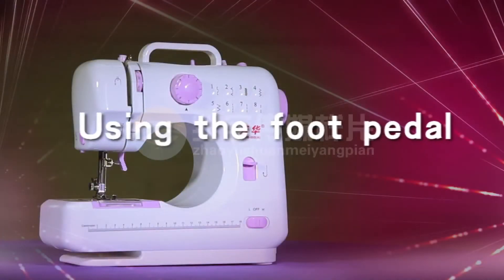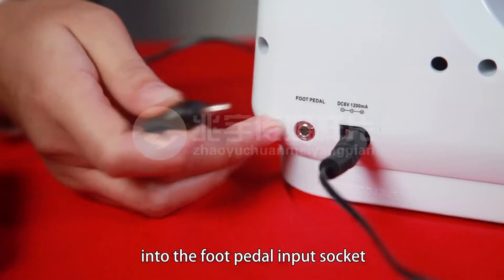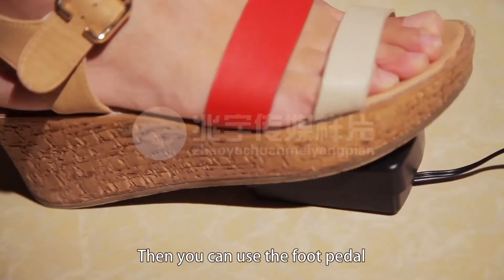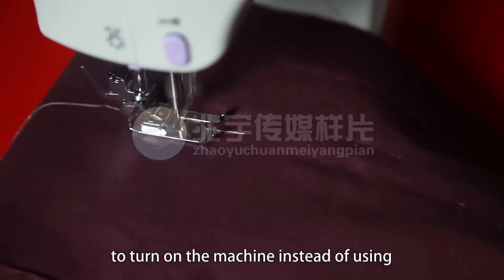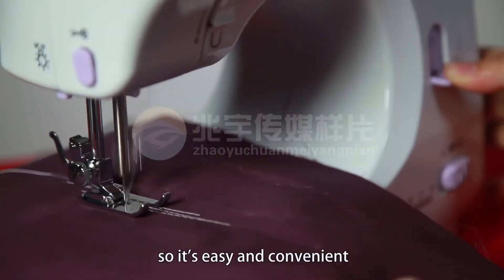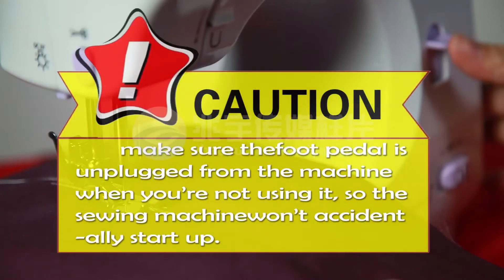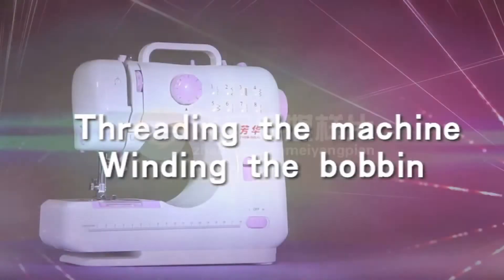Using the foot pedal. Connect the foot pedal by inserting the jack into the foot pedal input socket. Then you can use the foot pedal to turn on the machine instead of using the hand switch, so it's easy and convenient. Make sure the foot pedal is unplugged from the machine when you are not using it, so the sewing machine won't accidentally start up.